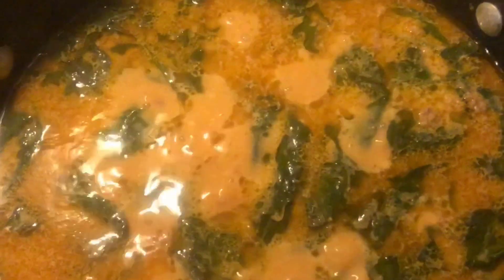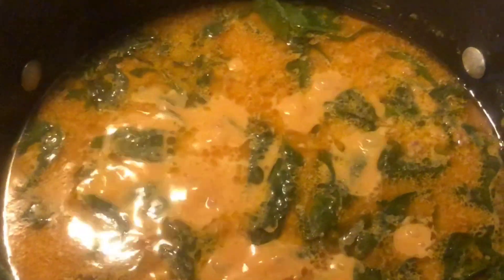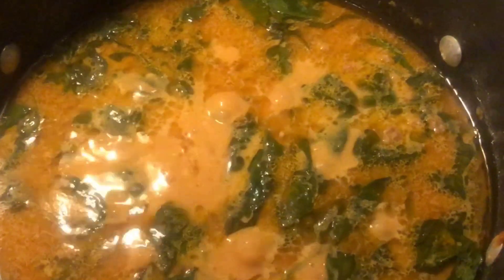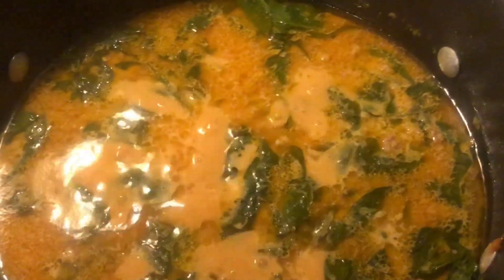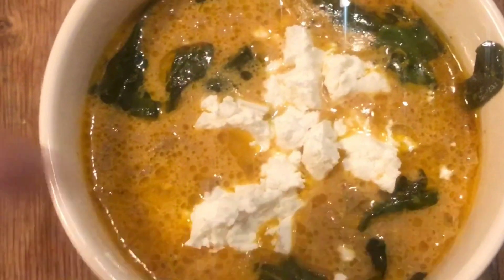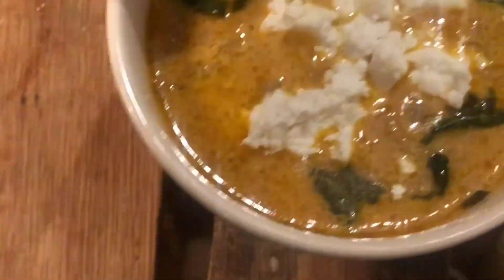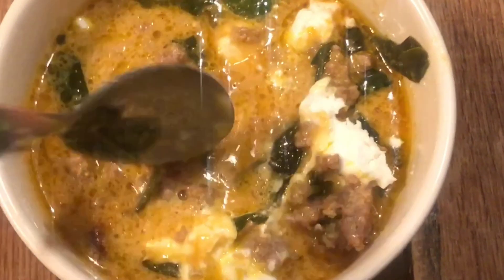The spinach is all wilted and combined, so I'm just going to let this sit here on warm until we eat, and then I'll show you what it looks like all finished in a bowl. Here is the finished product — I'm going to put the goat cheese on top and you can see the sausage in there. It's going to be so good.